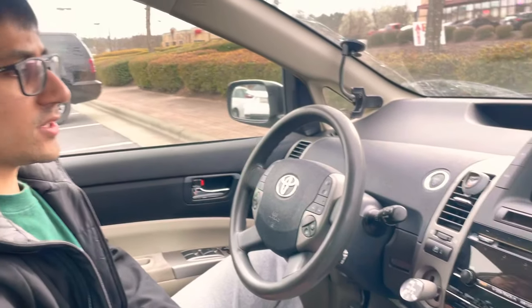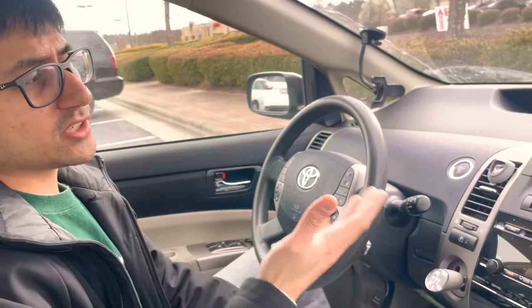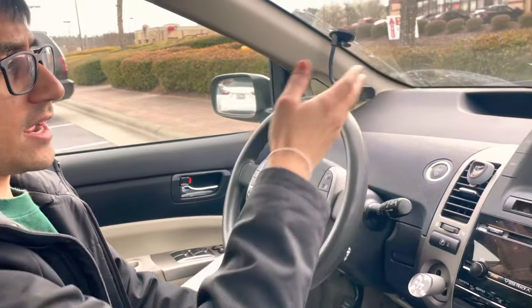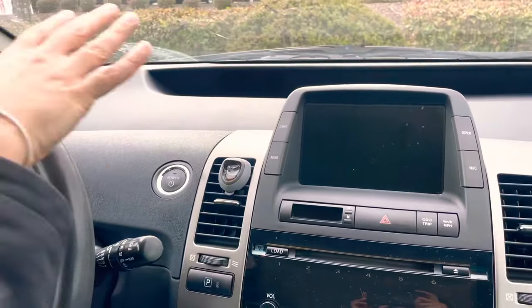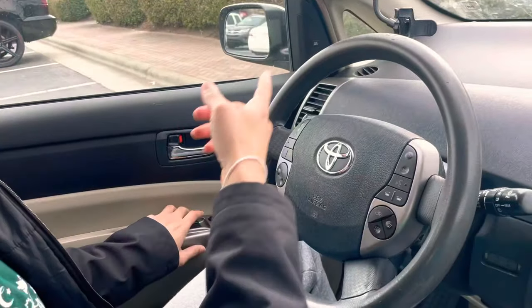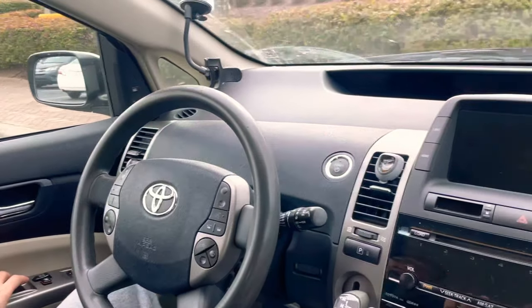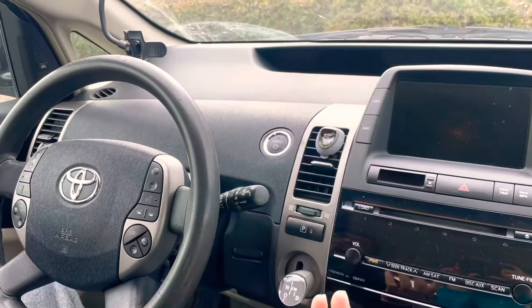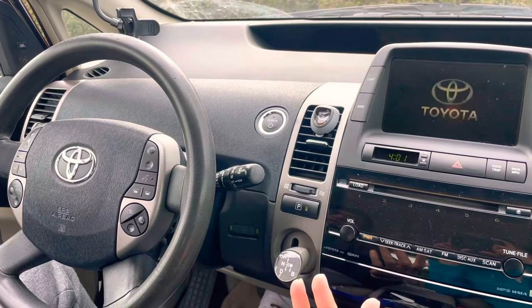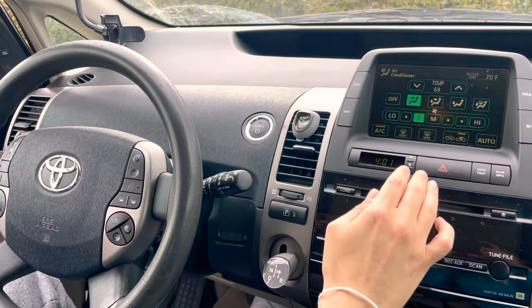Hello everyone, welcome to another video. If you have a second-gen Prius, you might run into a problem where you get into your car and your dashboard's not working — your dash lights, your display, all that stuff. If I open my door there should be a light saying the door is open, and it's not there. I'll turn on the car like I normally would, and nothing shows on the dash.